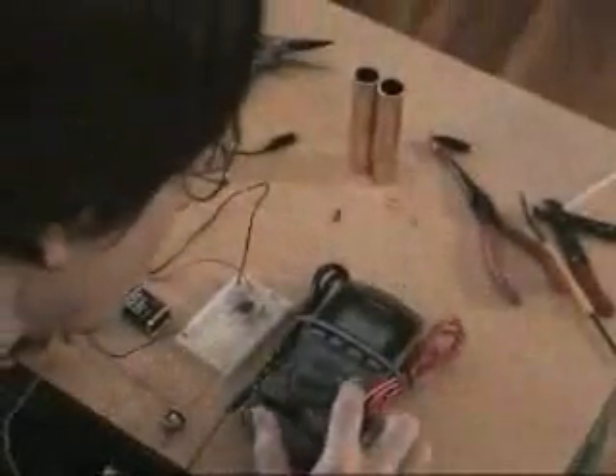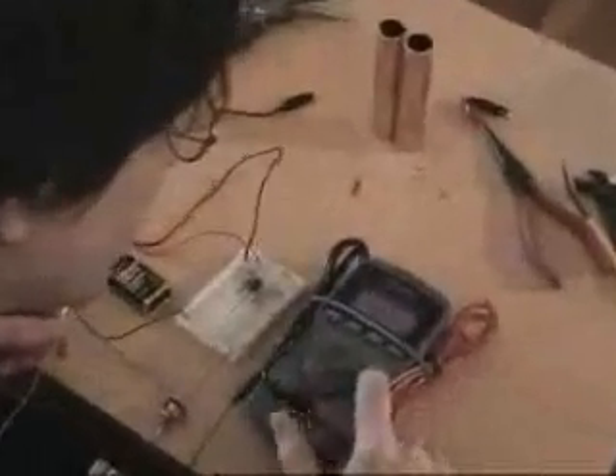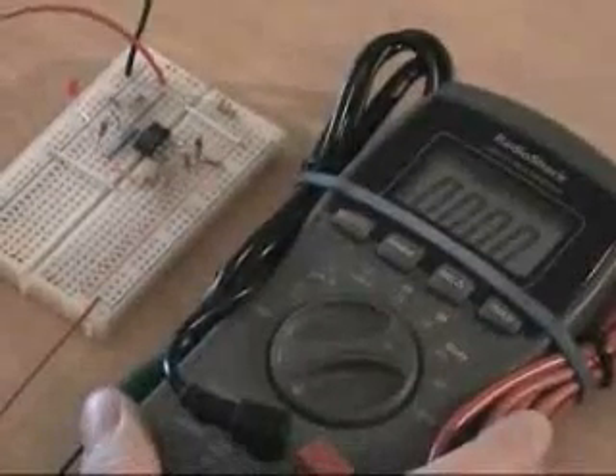It has these probes that I've connected alligator clips to, so I can easily check if my zapper is working correctly. You'll see right here that I can set my digital multimeter to hertz, Hz. This zapper should put out 30,000 hertz, and another way to read that is 30 kilohertz — a kilo meaning 1,000.